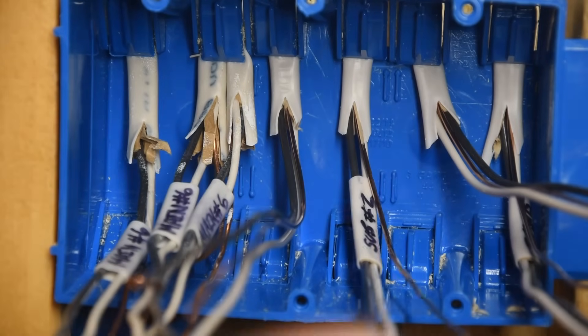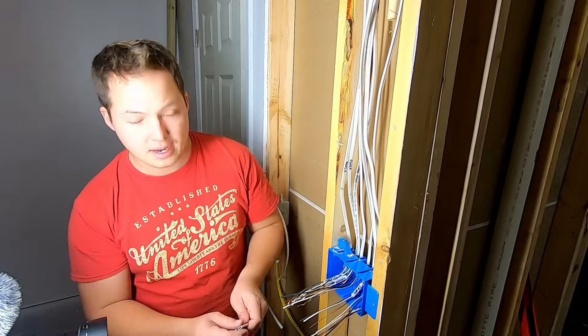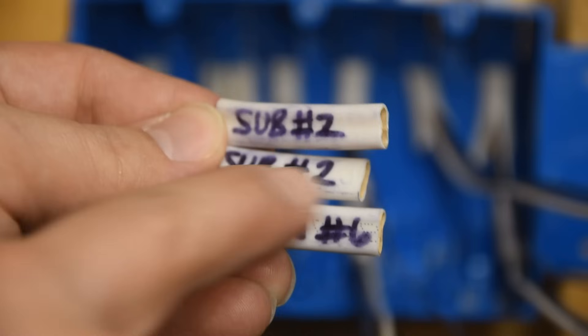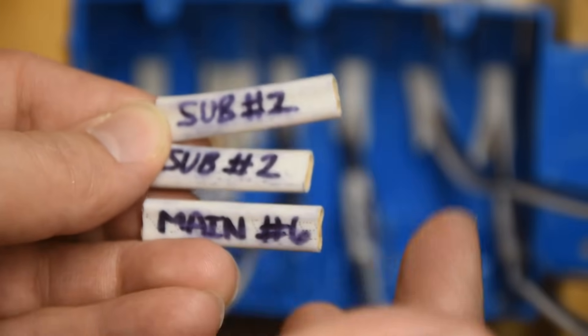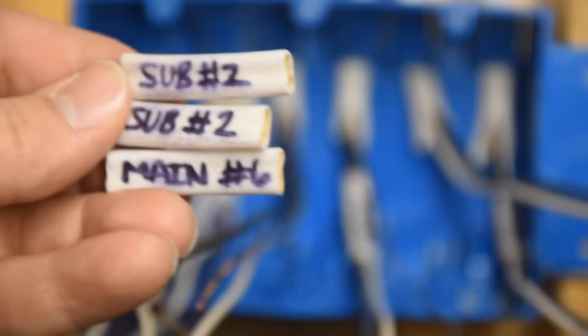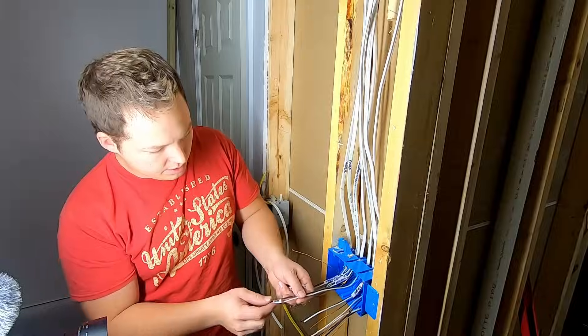The main thing with two separate circuits in this box is keeping those circuits actually separate. The way to help yourself not screw that up is by making labels. See these labels I made — sub number two and main number six. That's because the breaker feeding this power source is from the sub panel breaker number two, and this one is from the main panel breaker number six. I'm going to slide those labels over all the wires involved, both hots and neutrals, so we can keep track of which circuit is which.